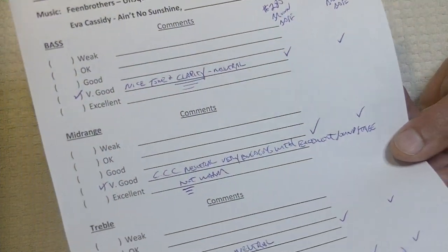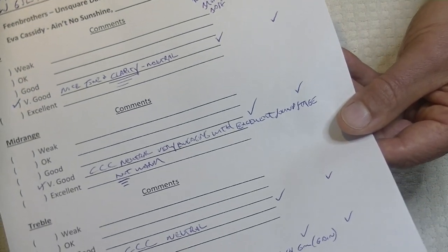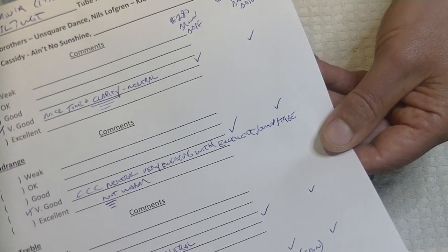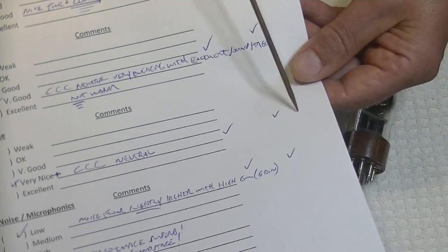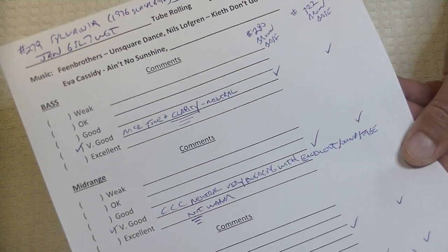The other brown-base versions clocked in basically the same. There are some minor differences — some could be due to the age of the tube or the gain factor — but essentially I think they're very much the same tube, so I put them all together in one quick mini-review.